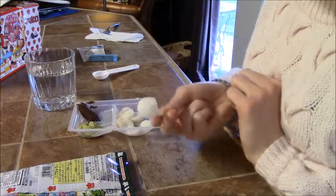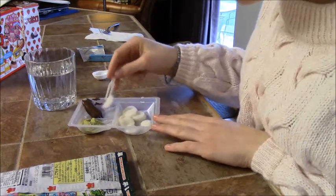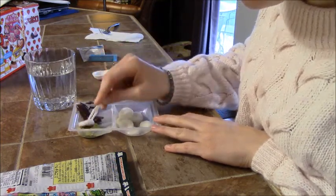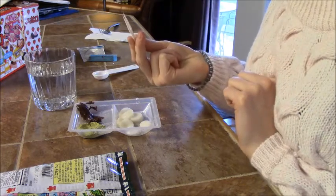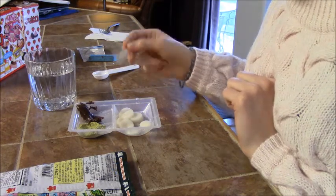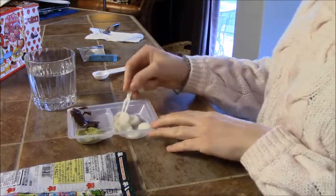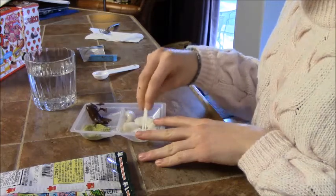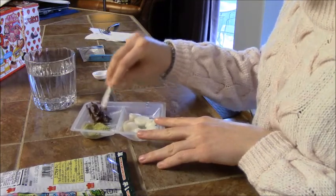Then it shows you take one of the little mochi and you dip it into the chocolate and some green tea powder. Hmm — that's pretty good too! The mochi actually does have the same texture as traditional mochi, so that's kind of cool. The chocolate sauce is more of a dark chocolate, so it pairs really nicely with the matcha powder.